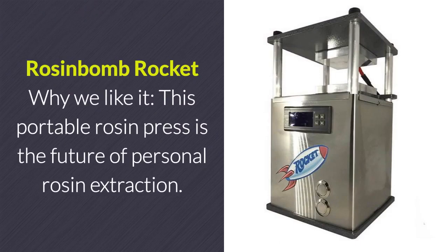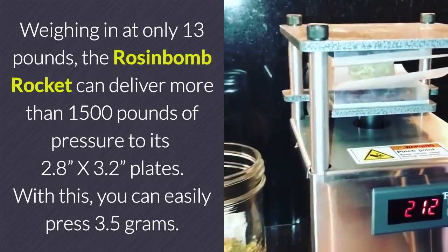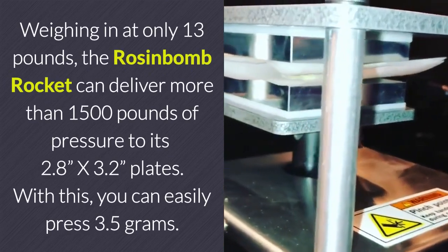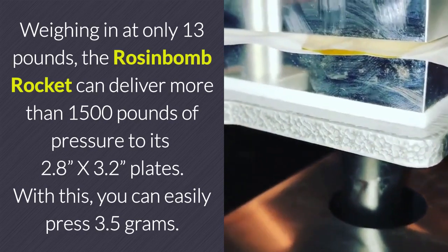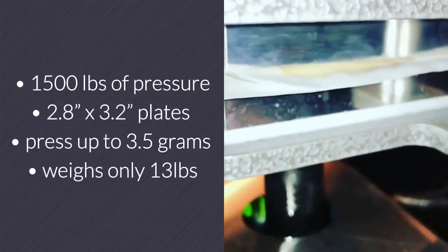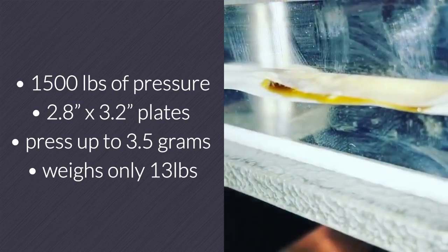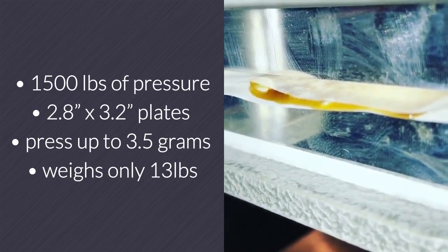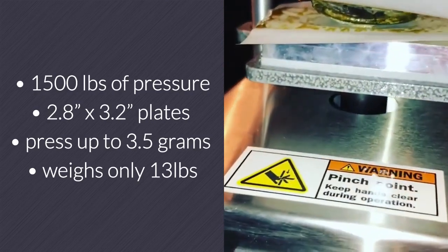Rosin Bomb Rocket. This portable rosin press is the future of personal rosin extraction. Weighing in at only 13 pounds, the Rosin Bomb Rocket can deliver more than 1,500 pounds of pressure to its 2.8 inch by 3.2 inch plates, allowing you to easily press 3.5 grams. In summary, the Rosin Bomb Rocket can produce up to 1,500 pounds of pressure, comes with 2.8 inch by 3.2 inch plates, and can compress up to 3.5 grams at a time while weighing only 13 pounds.